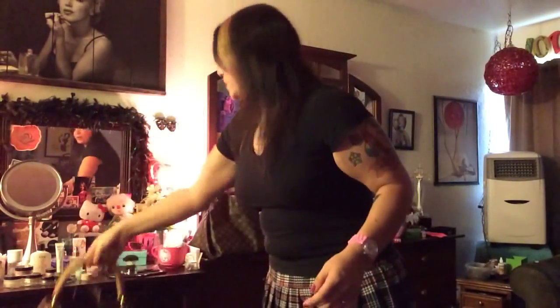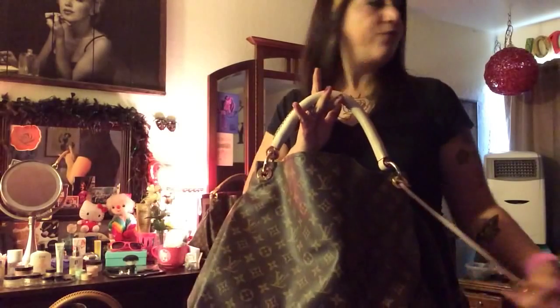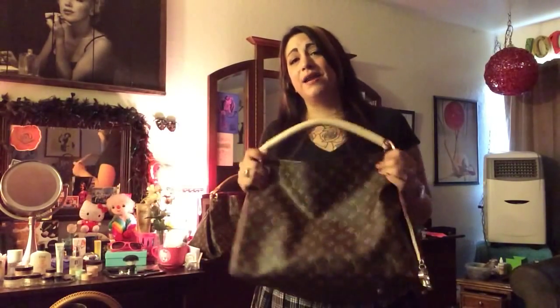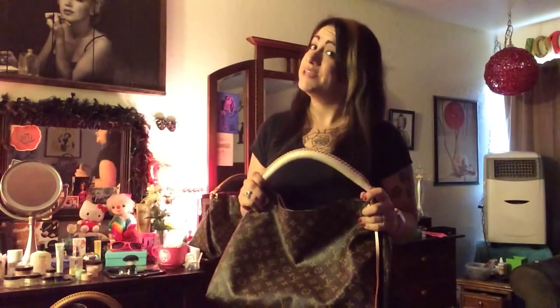So this is my real one. Now the very first one I got was this one on eBay. It came to me and of course it had the dust bag — Louis Vuitton and everything. I was so excited to get it. I unwrap it and I noticed right away, because like I said, I did my research.